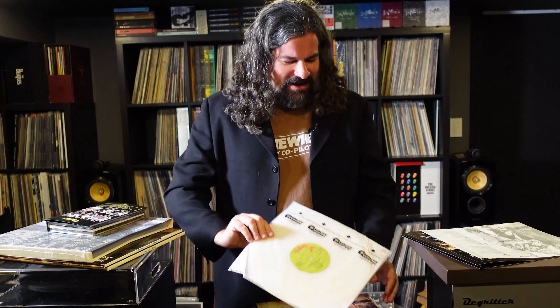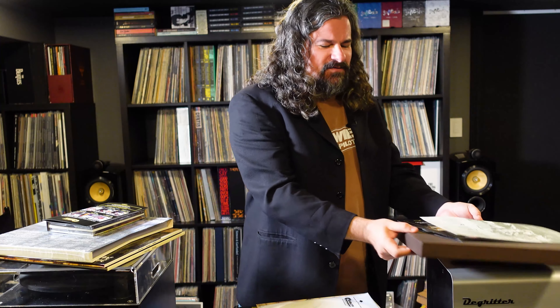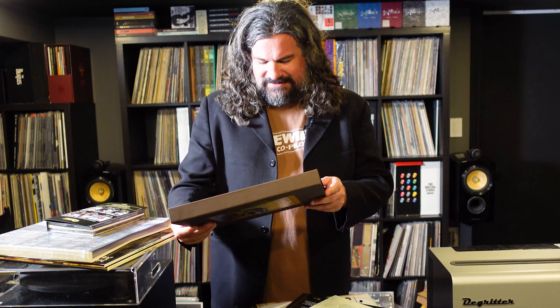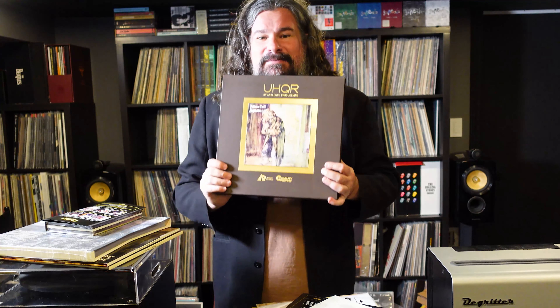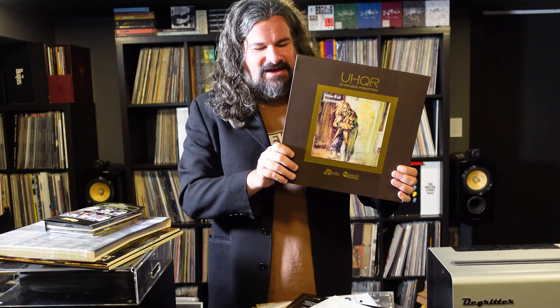I then have the Steve Wilson modern remix that I can listen to on vinyl. I have it in quad, the original vintage quad mix. I can listen to a new 5.1 mix, a second 5.1 mix, and I can listen on my new QRP-pressed clarity vinyl UHQR from our friends at Analogue Productions. So it's a beautiful set. I can't wait to actually dig in and listen to it. But that's our unboxing of Jethro Tull's Aqualung — our latest vinyl acquisition.